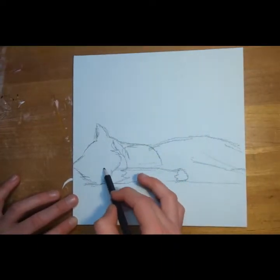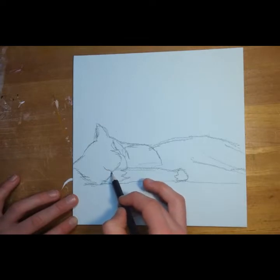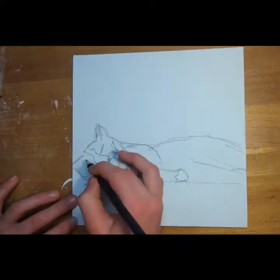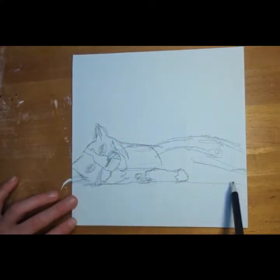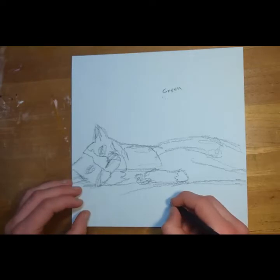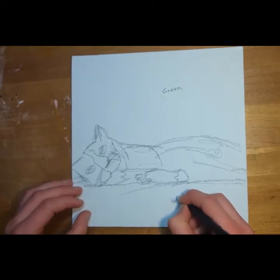I decided to do a different type of sketch where you block in the shapes of where the colors are. This type of sketch will usually make the painting look more realistic at the end.